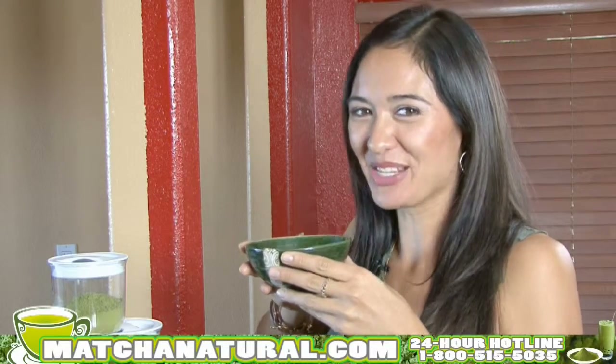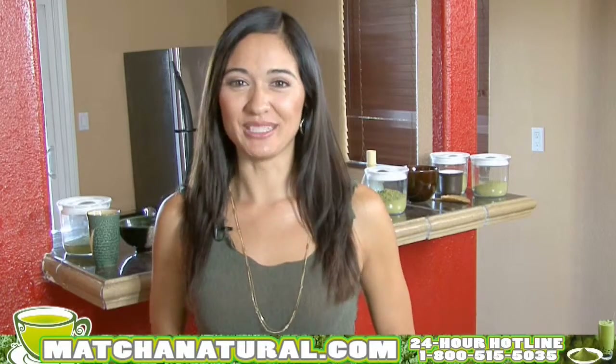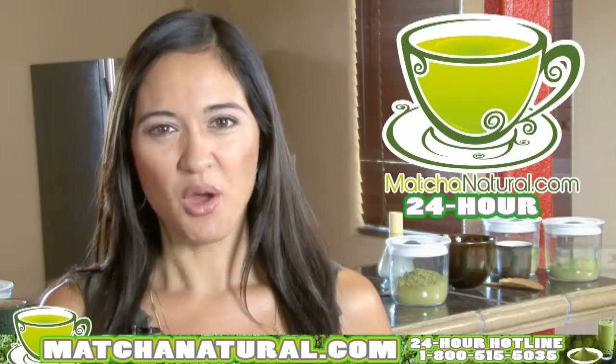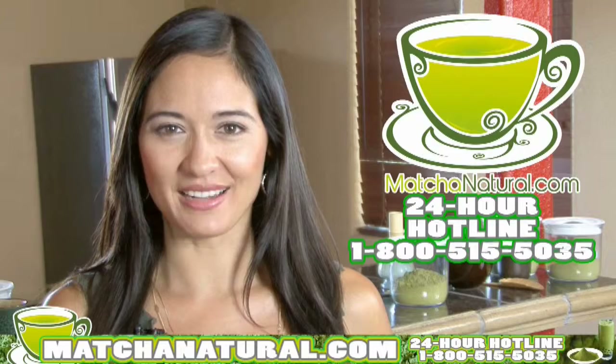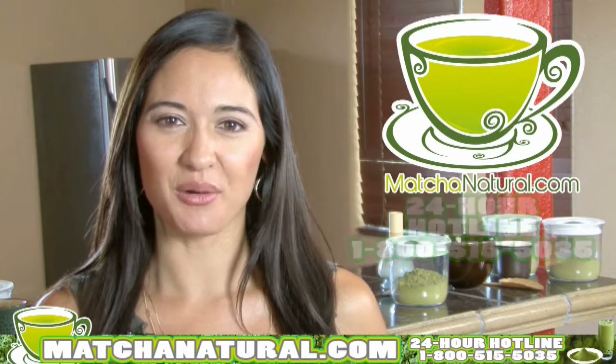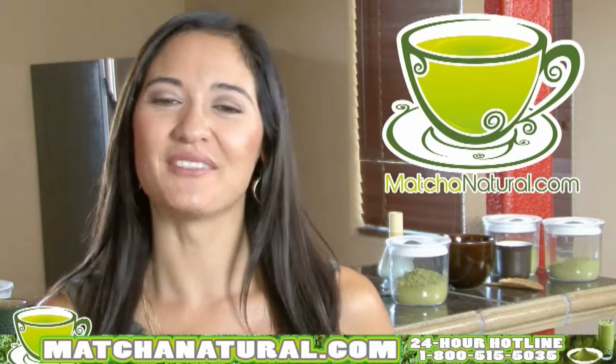Mmm, that is good matcha. It's just that simple. Unlock the power of matcha today. Visit matchanatural.com or call our 24-hour hotline at 1-800-515-5035. Live and feel great.